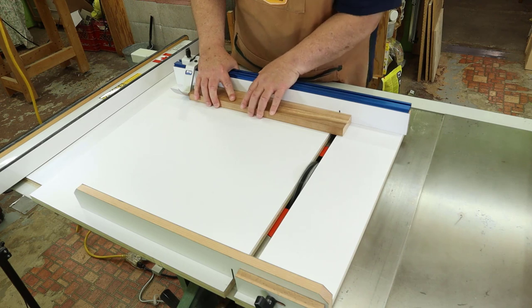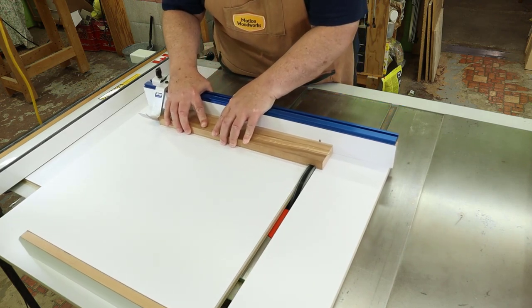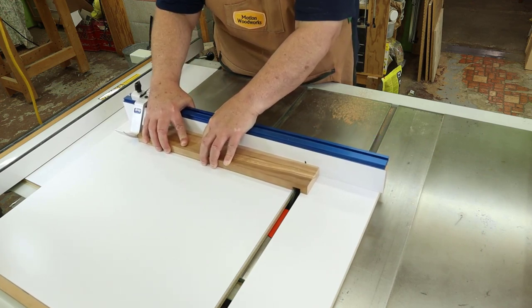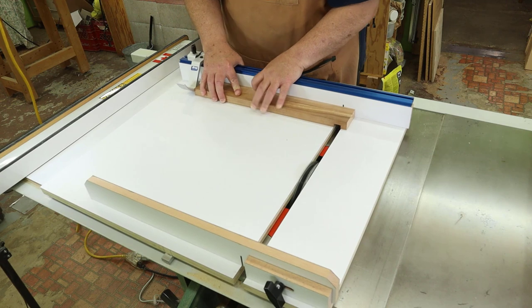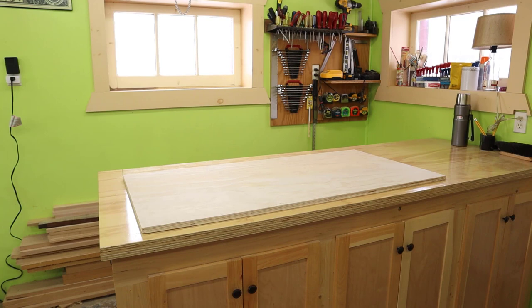Here we are cutting a one inch dado. The base of the sled and its adjustable proximity to the blade acts as a zero clearance insert, so we get a clean cut with very minimal splintering every single time. The great thing about an adjustable base is that you really only require one sled in the shop to do 90 degree cuts with any blade anytime. Enough talking about the sled, let's get this build underway.